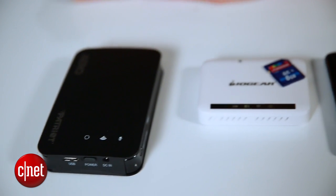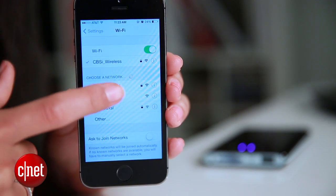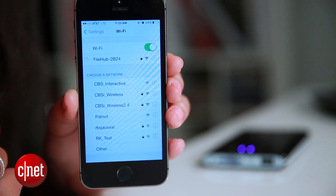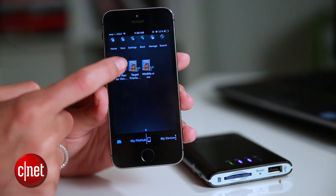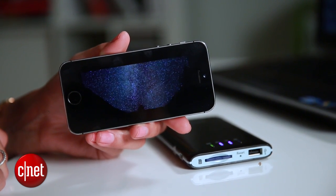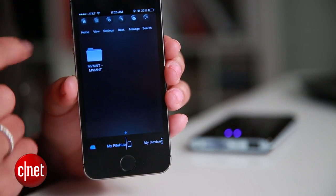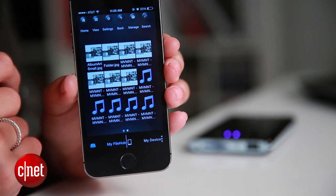These devices here are media hubs, and when you have one set up, it connects to your iOS device with a direct wireless connection, letting you stream anything you have stored on the device. So if you're on a long flight, you can fit a number of movies and maybe even your entire music collection on this device and access it on your iPhone, even when you don't have an internet connection.